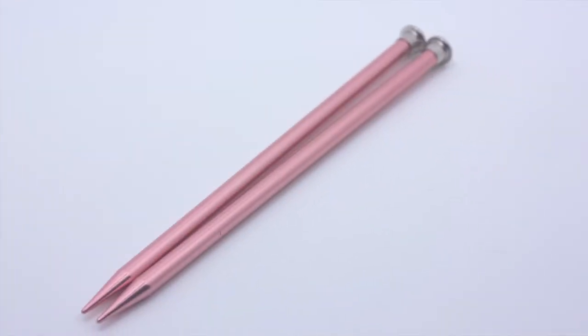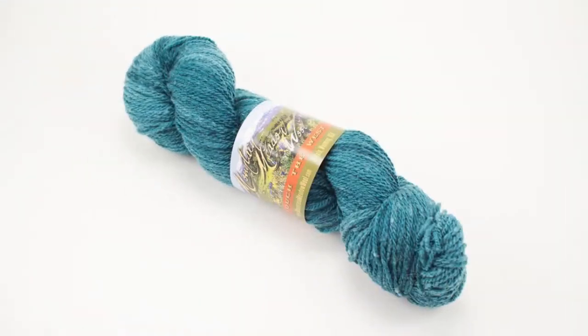For this tutorial you will need a pair of knitting needles and a ball of yarn. Special thanks to our sponsor Mountain Metal Wool for providing today's yarn.